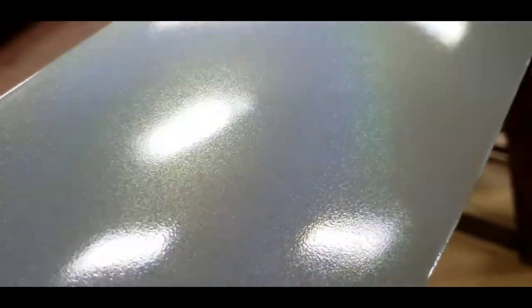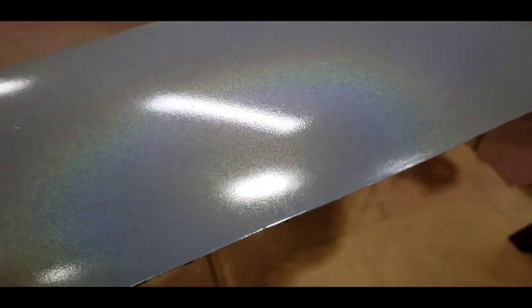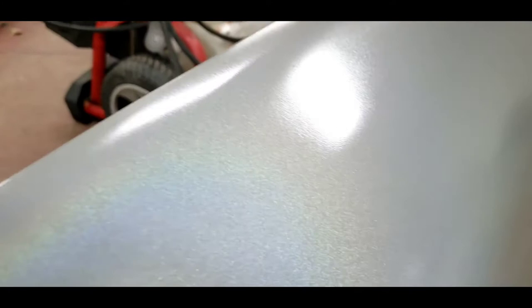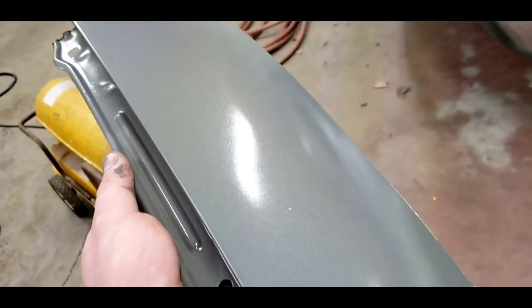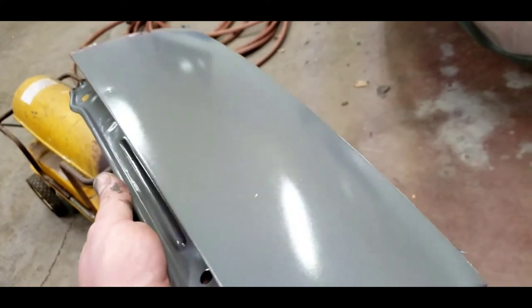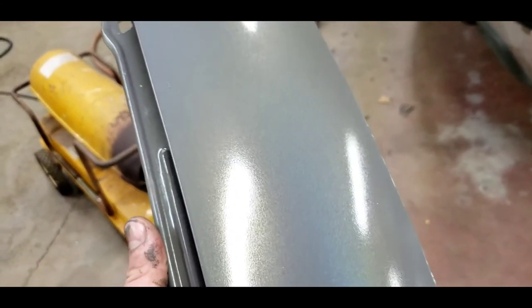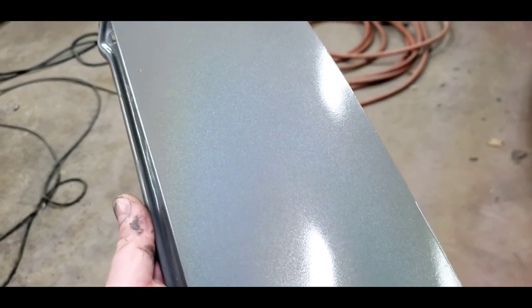I'll probably end up using a color-shifting mica in a proper 2K clear coat to get an effect similar to this, but this was just a proof of concept. I think the Miata is gonna look something like this. So if we're doing no-prep painting outside in 40-degree weather with the Harbor Freight purple HVLP gun and tractor paint, then curing with the old torpedo heater — I think it turned out okay.